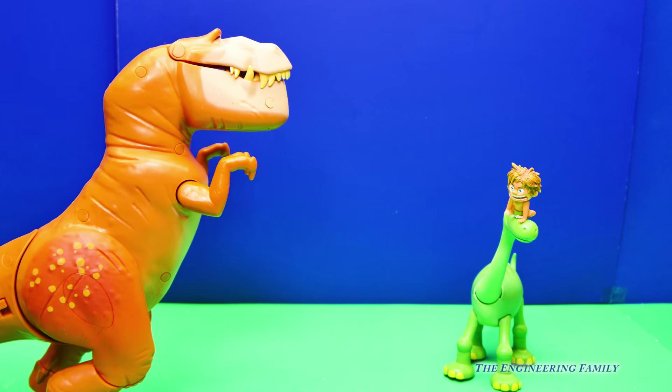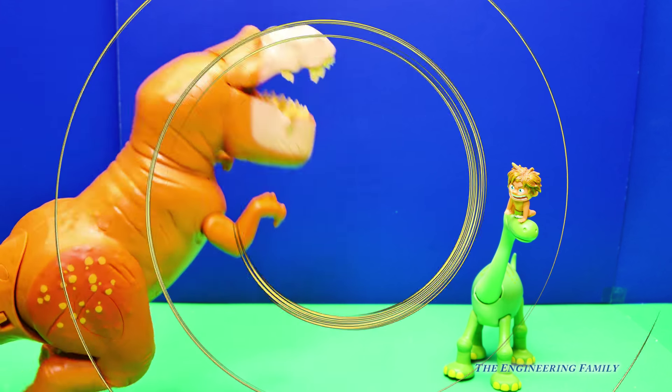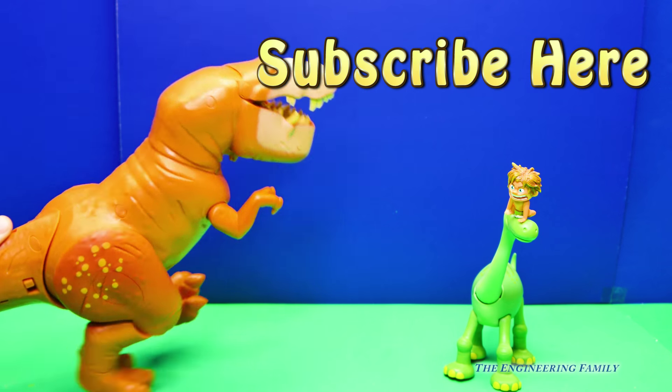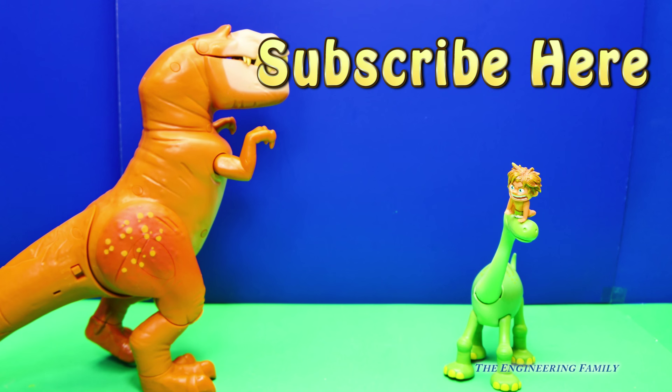So that's pretty cool. Now if you like The Good Dinosaur and you want to see more videos, up there it says subscribe here. Subscribe to the Engineering Family and you can see lots of cool videos. Make sure that you subscribe and tell us that you subscribe so we can say thank you. Give us a thumb, or a little T-Rex hand up. That way we know that you like our videos. And you can follow us on Facebook and Twitter.